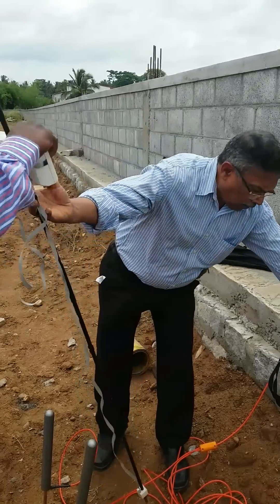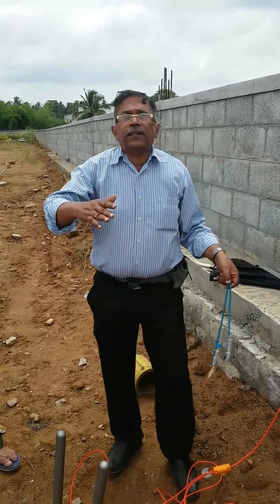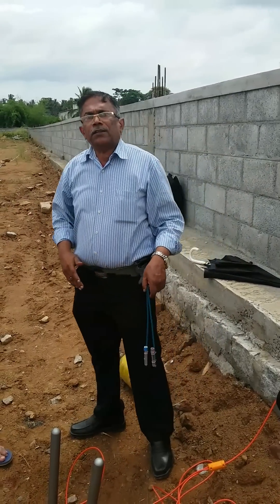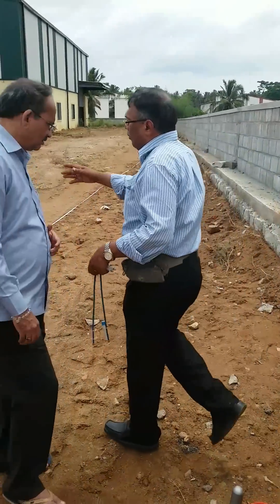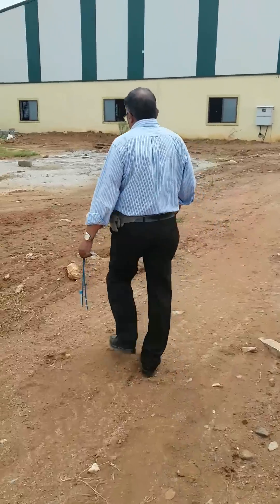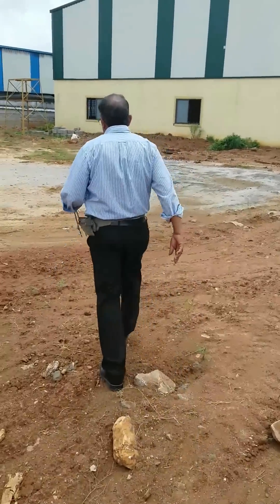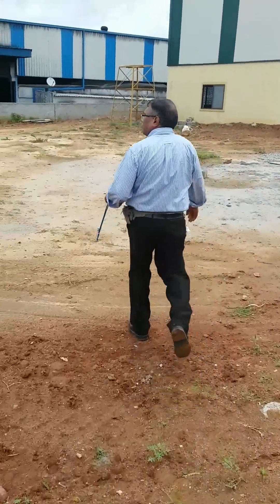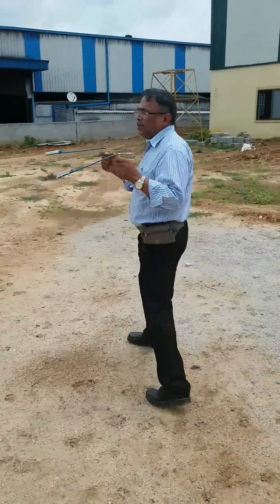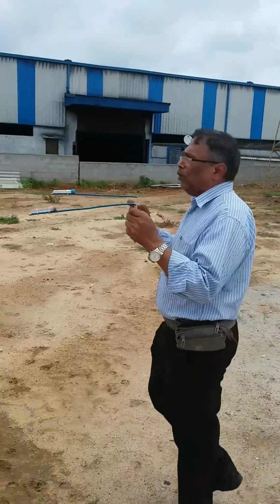Now we are going to do the first dowsing. After selecting the three best points, we will use the electric earth resistivity meter. For the dowsing, we will go to the center of the property. From here, I am starting the dowsing — I am asking the dowser where the good water source point is, and the rod is moving in this direction.